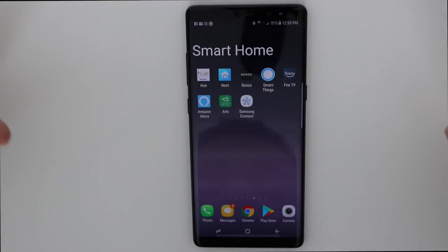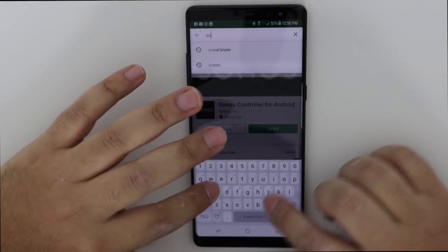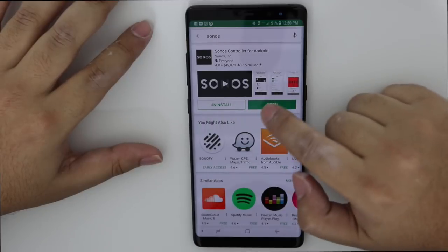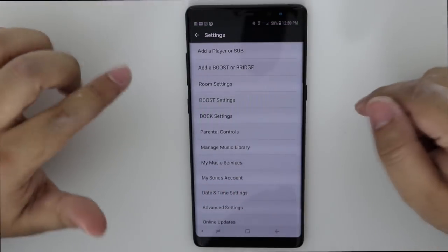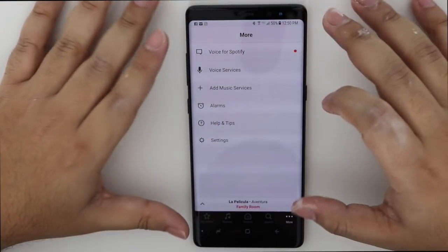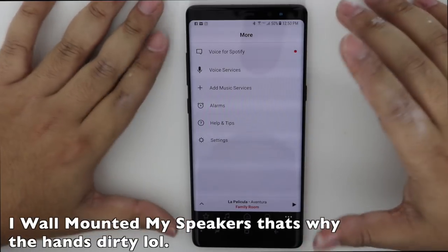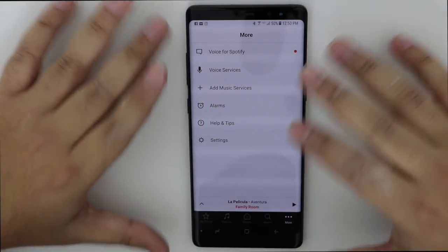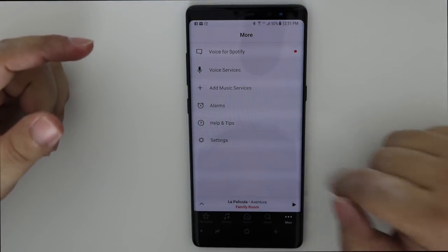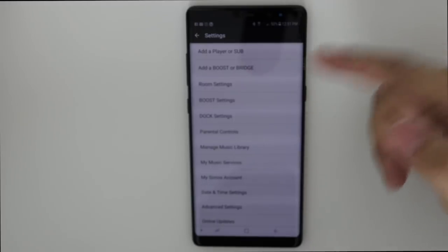Okay people, to set up the Sonos, all you've got to do is first go to the App Store or the Play Store and look for Sonos. Once you find it, download it. I already have it, so I'm going to open it up. You're going to set up your email and create an account like a regular account. Since I already have a speaker set up, I'm going to add another one. You're going to go to More, then Settings, and it says 'add a player or a sub.'